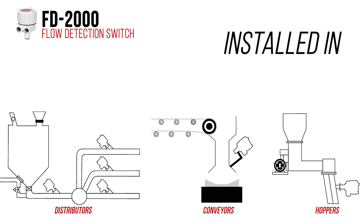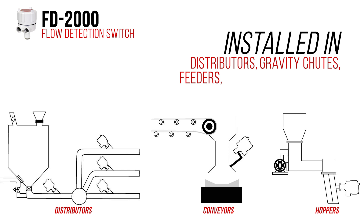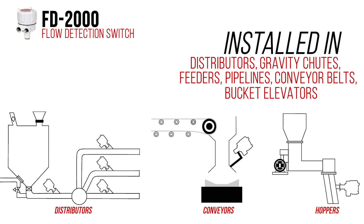This sensor is installed in distributors, gravity chutes, feeders, pipelines, conveyor belts, or bucket elevators through a one and a quarter inch NPS process connection, and has a range of up to five feet.